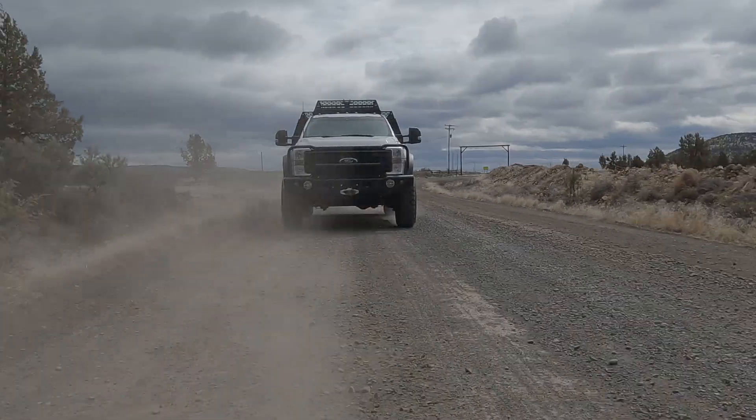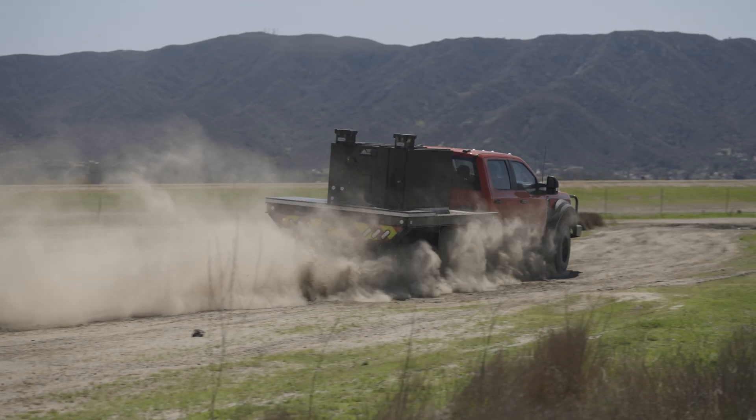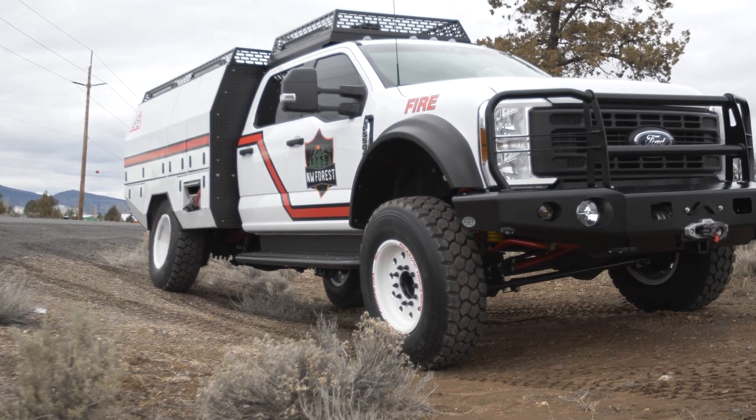Today I want to show you what makes this 550 better. We want to give you the confidence to drive faster, to push a little harder, to drive the longer distance, to go in a little bit deeper, and the confidence to know that you're going to come out safely.